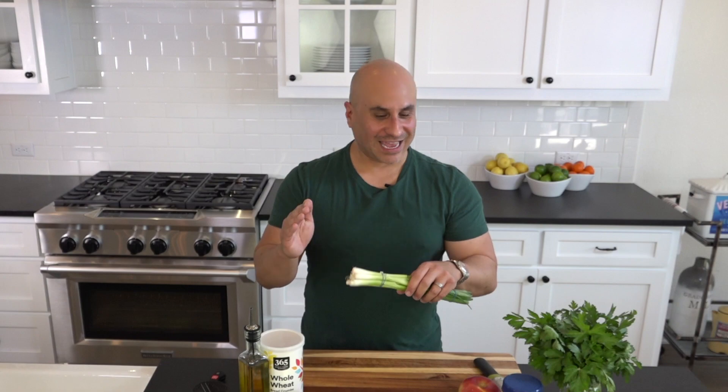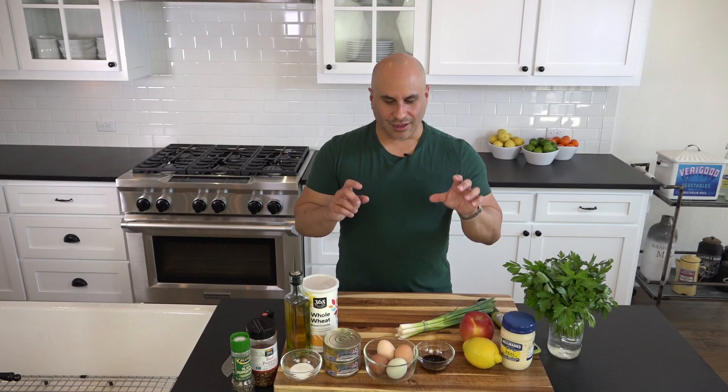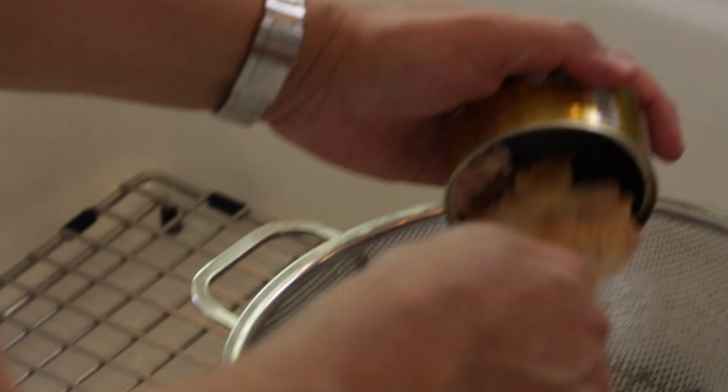We're going to be chopping everything. The spring onions we're going to slice super thin, and we're going to do very small cubes of the apple as well. When you're prepping your food, do it with joy — this is where you start adding your love into your food. Spend some time doing this, play some amazing music, be present, and let's get to it.